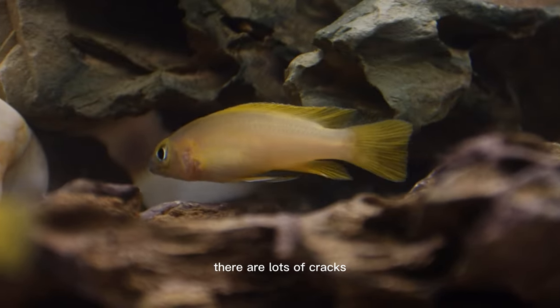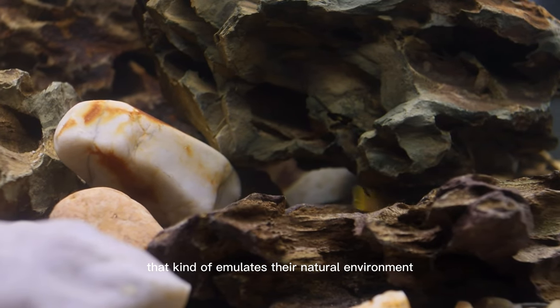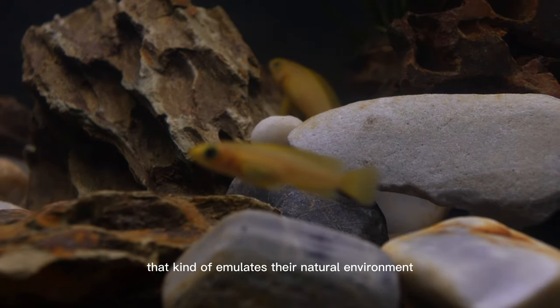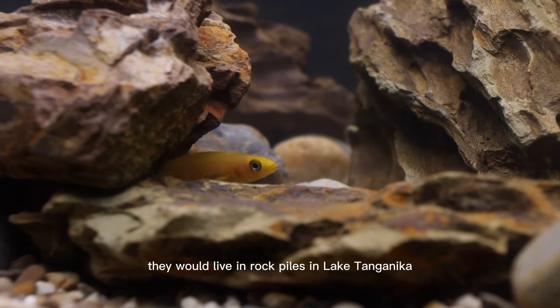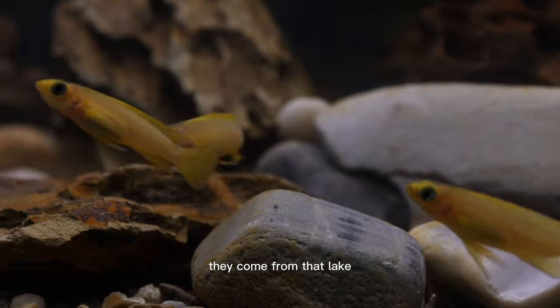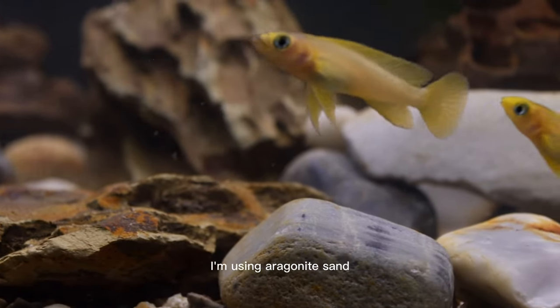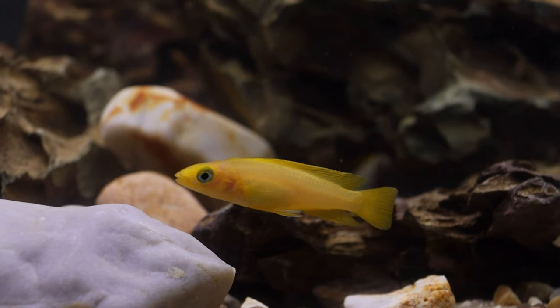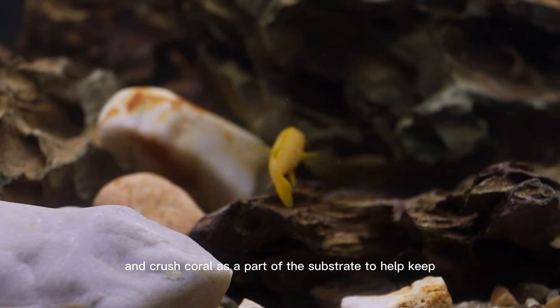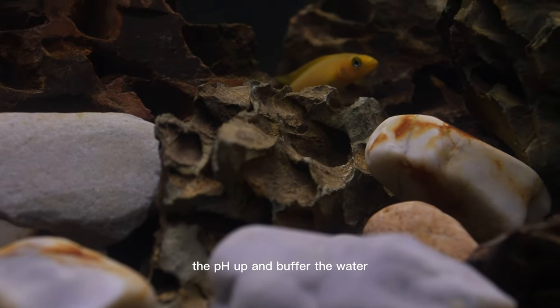As you can see, there are lots of cracks and caves and crevices in the rocks that kind of emulates their natural environment. They would live in rock piles in Lake Tanganyika, which is in Africa. Because of that, they like hard water and high pH. I'm using aragonite sand and crushed coral as part of the substrate to help keep the pH up and buffer the water.